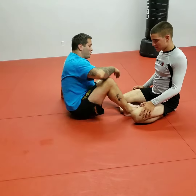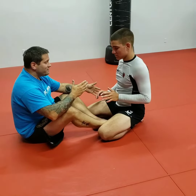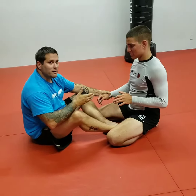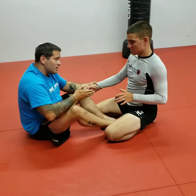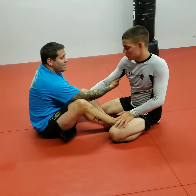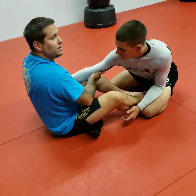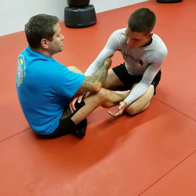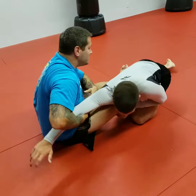Starting off in the butterfly position, one of the main things we want to do is develop wrist control, especially for the arm drag. So I'm going to start off with wrist control — my opposite arm comes in to the tricep, hooking underneath. As I pull across my body — a common mistake is people pull into them, but you want to pull across the body — this foot can take out the other base on the knee.